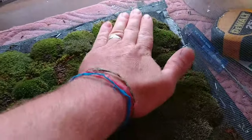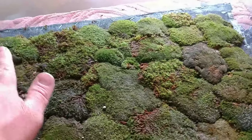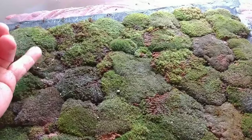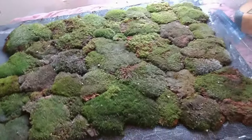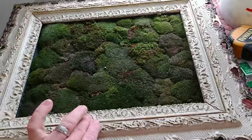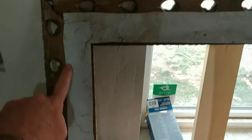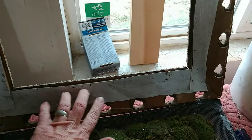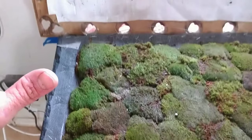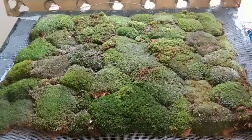In theory it'll grow down — it doesn't have roots, but it has kind of like root-like structures that'll grow down in between the window screens, and in a couple of weeks you can actually turn this thing vertical and it won't fall over. This isn't nailed down yet, and I put little strips around the perimeter just so that this doesn't contact the moisture of this, but we're gonna give this a couple weeks to sit and kind of grow in and secure down to the window screen.